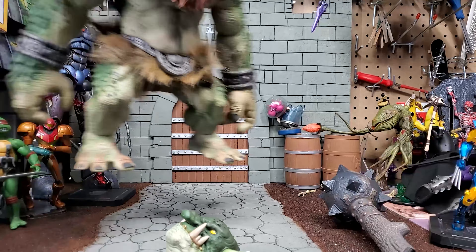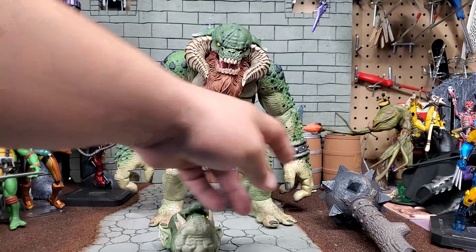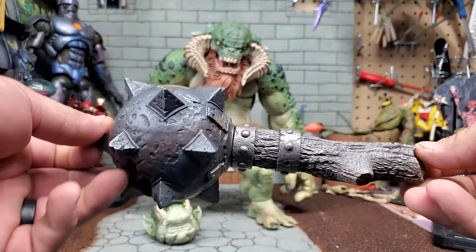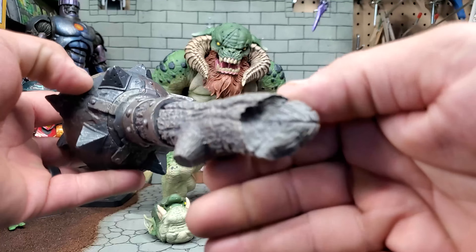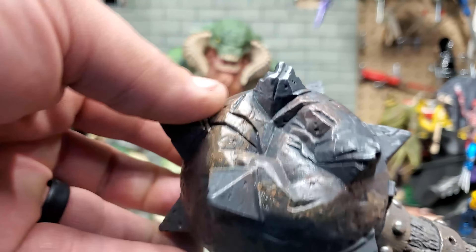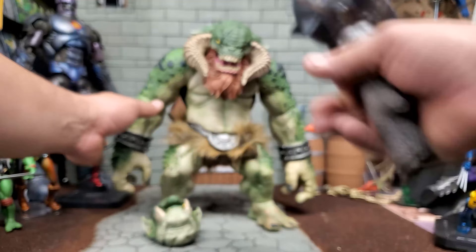Now that that nightmare task is out of the way, let's take a better look at this figure. There's the extra head. This mace is absolutely gorgeous — I love the detail. It looks like they took a tree straight out of the ground and reinforced the contact point with some steel rings. It looks like the troll's been making good use of this, beating the crap out of something — it's got some nice rust points and some of the spikes are damaged.